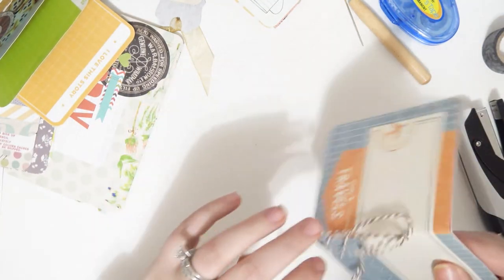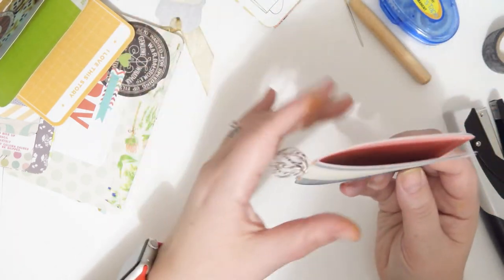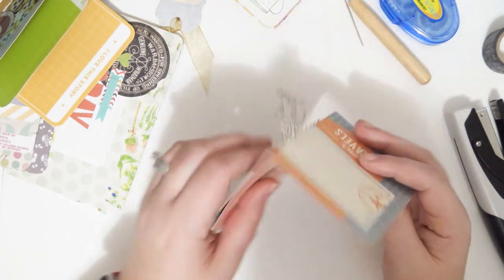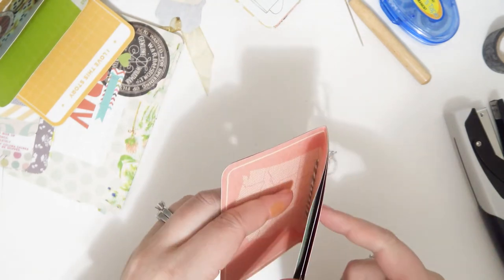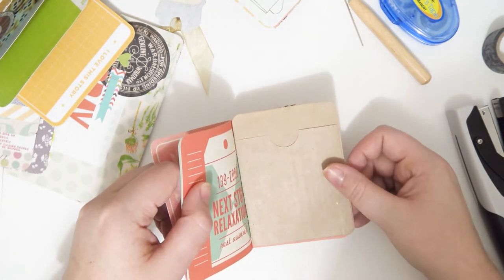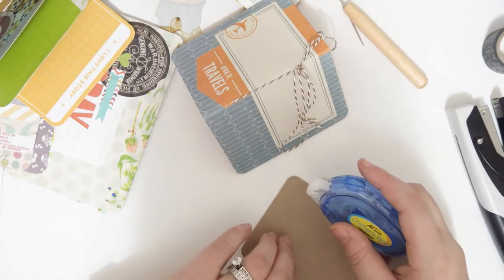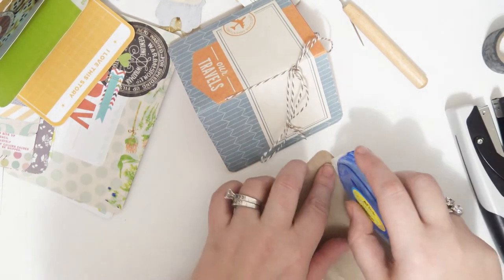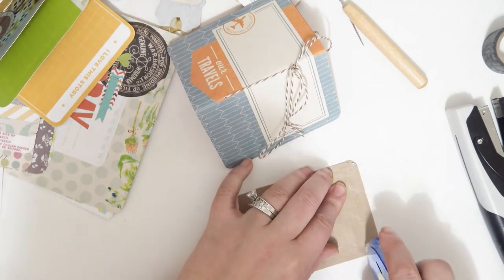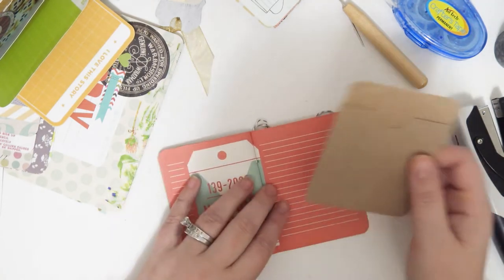The bow will be good forever that way. You could totally hang beads from this - you can make a little tiny mini junk journal with project life cards. I'm going to take one of these pockets and put it in the back. It's not really going to bother me that it's hanging out because this is probably going to end up in a pocket anyway. I'm just going to use my tape runner on the edges.